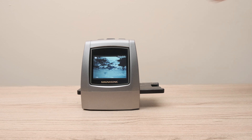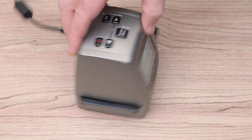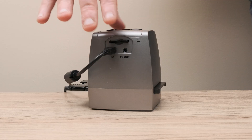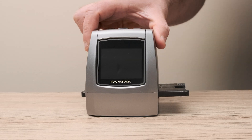The FS50 comes with 128MB of internal storage. For more storage, insert an SD card up to 32GB into the back of the scanner. Your photos will now save to the SD card.